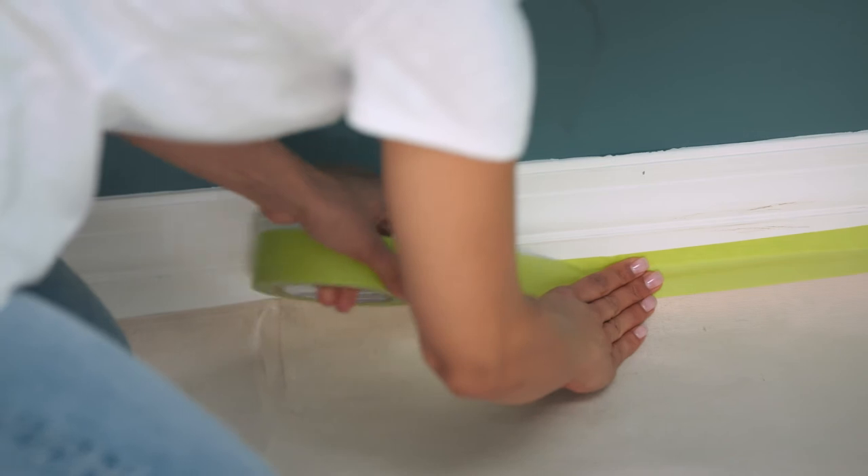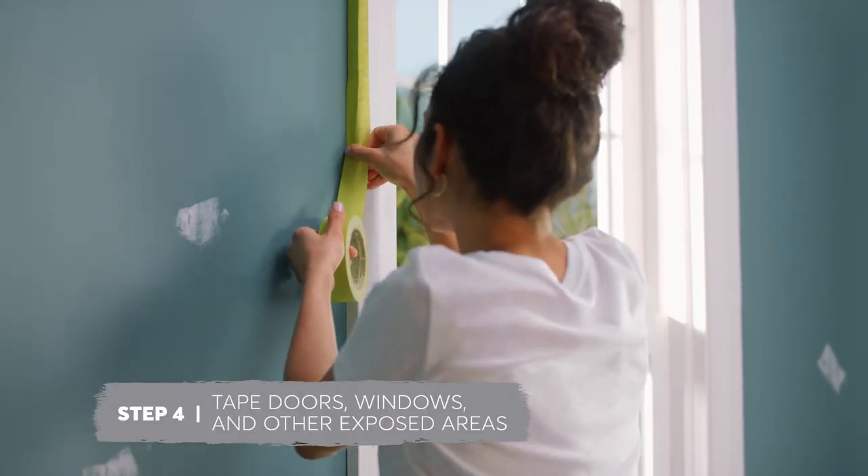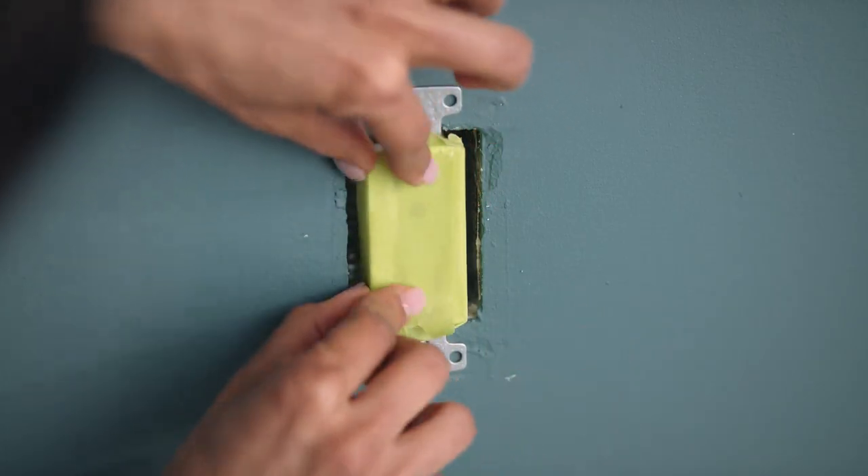Be sure to rub the tape down securely so that paint won't creep under. Windows and doors should also be taped. Apply tape around the edges and use a putty knife or thumb to rub down the edges to prevent paint from seeping under. Cover all switches and outlets as well. A successful paint job starts with a well-prepared room.